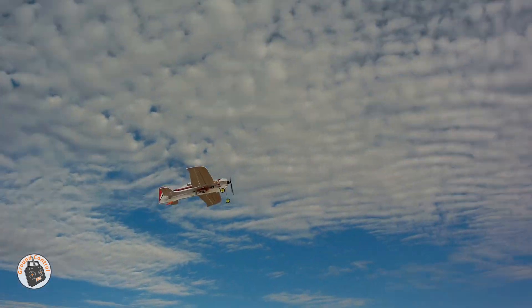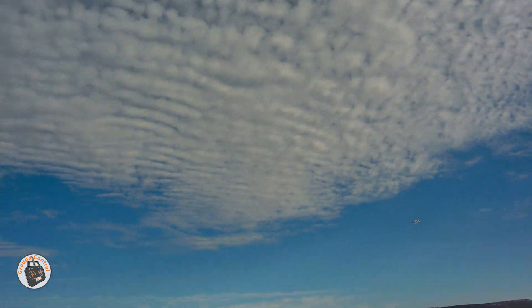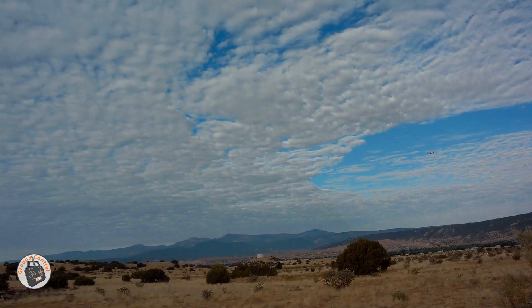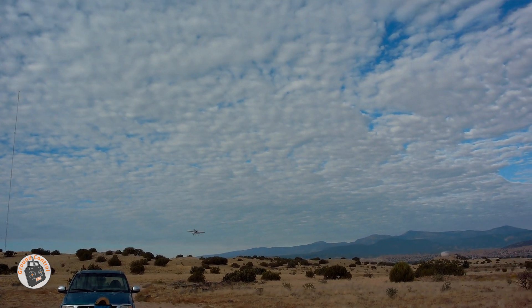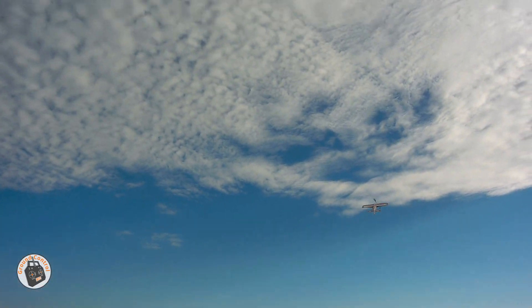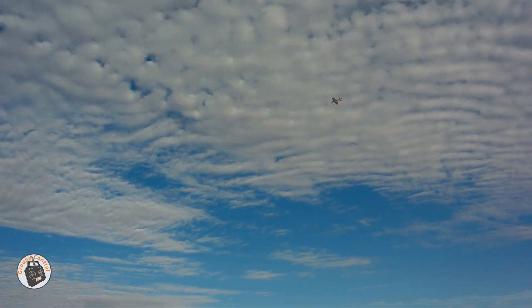Almost 8 minutes and it is still pulling vertical like that. I've got a lot of flights and a lot of cycles on these batteries. Still pulling vertical with no effort. That was 8 minutes of flight time.